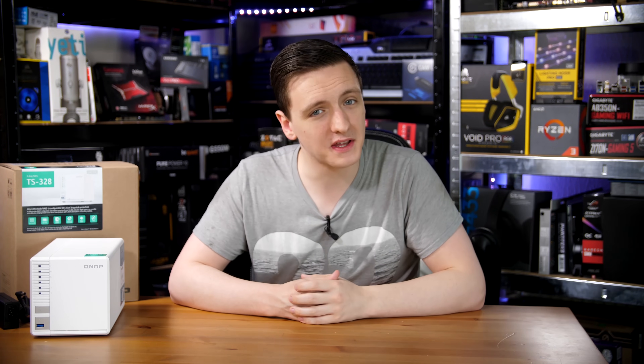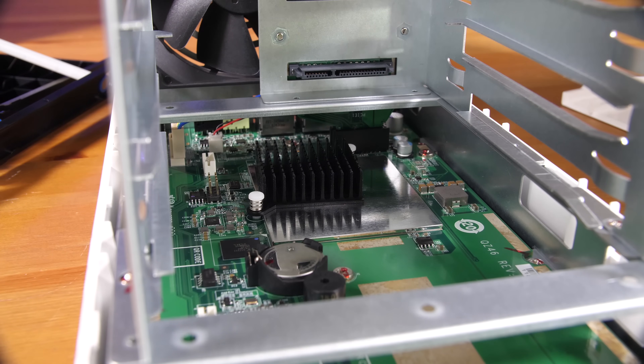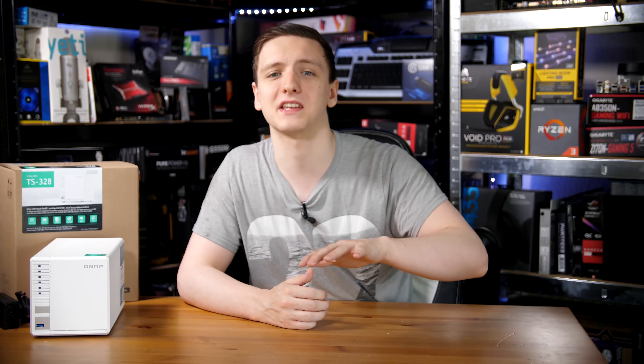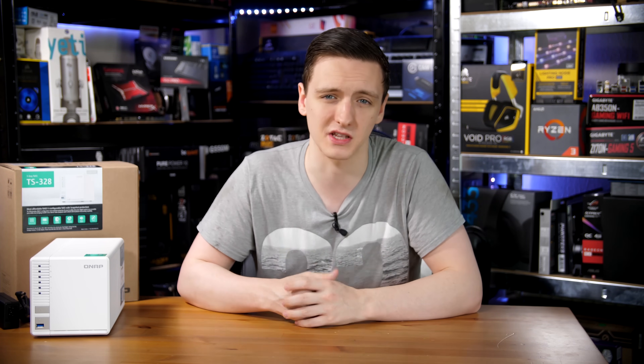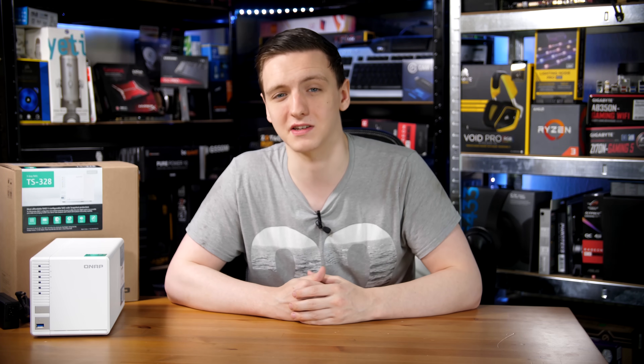So do I recommend this NAS? Generally speaking, it's a pretty decent one. The fact that it's missing a lot of functionality is definitely a shame, but the three-drive configuration is actually pretty nice to see. Two-bay NASes are a great option for the average household that just needs to back up photos, but having that extra drive bay for cache acceleration makes this a lot more usable as a media server NAS. Being able to cache regularly accessed files on an SSD is definitely nice to have.